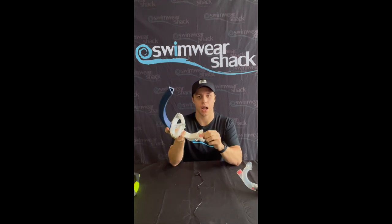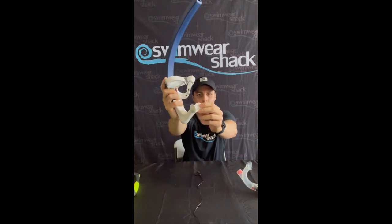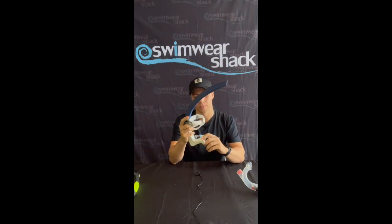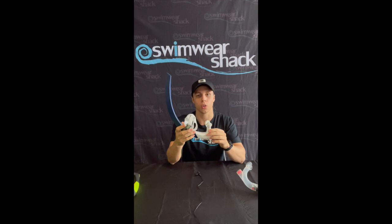What I also really like about the Phelps snorkel is the mouthpiece. The mouthpiece has a part on it where it kind of sits in the roof of your mouth — you'll see it a little bit there — so this part will sit on the roof of your mouth, and I tend to find that my front teeth slot in quite comfortably on the snorkel as well.